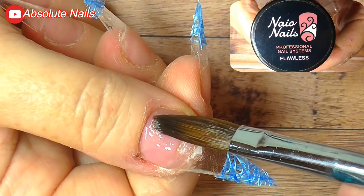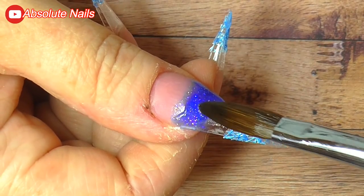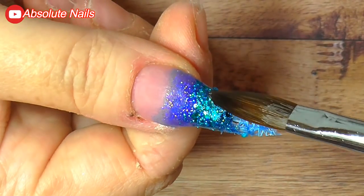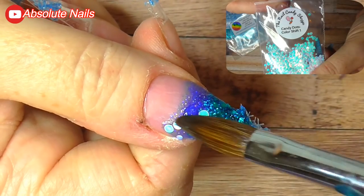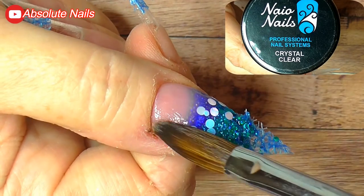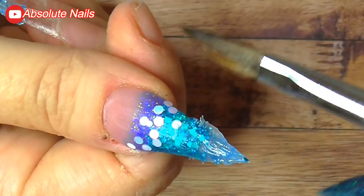What I'm going for is a beach theme — Braid loved the beach, she loved water, going on walks, racing on the sand, and going in the sea. So these are beach nails. First I'll use Flawless Nail Bed to represent the sand, then Naio's Seafoam for the darker part of the sea, then Holographic Spearmint Surprise for the lighter sea. The blue netting represents the water, and between the colors I'll place candy dots as pebbles on the beach.